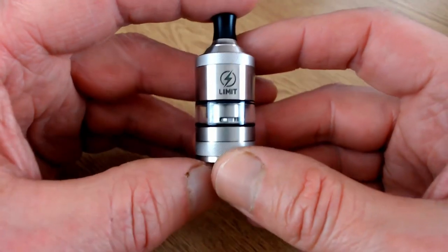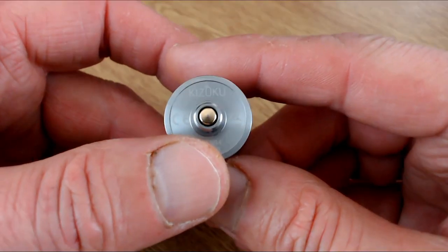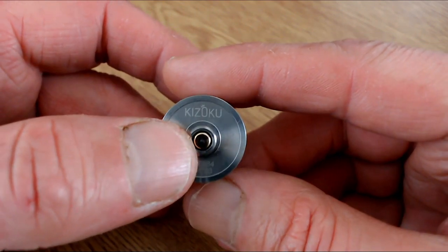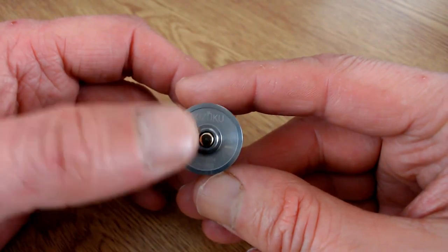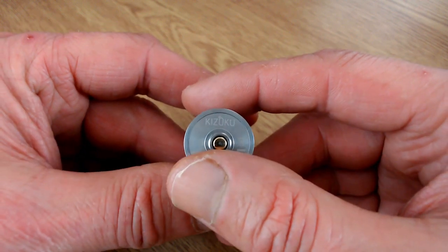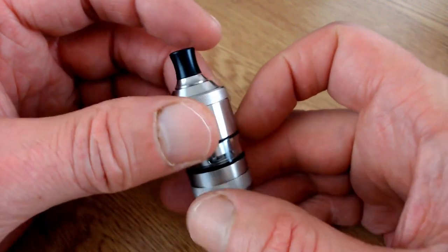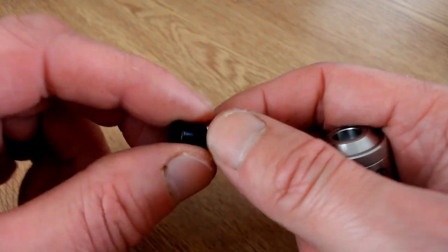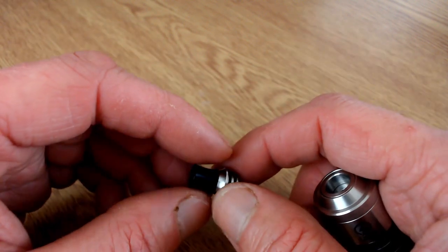Here we are with the Limit itself. It's got a little logo on the front, the base says Kizoko with a CE mark. The 510 pin is fixed in place - not screwable - because this will also take stock coils. It's 22 millimeters in diameter, about 54 to 57 millimeters in height. On the top you have a 510 drip tip with double o-rings - a nice tight fit and a nice mouth to lung vape.